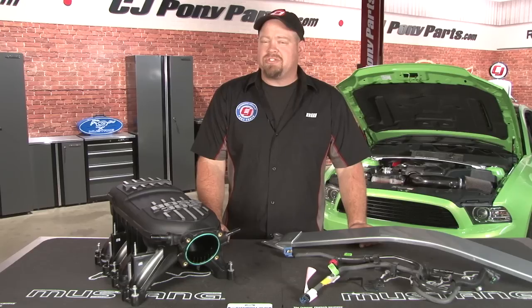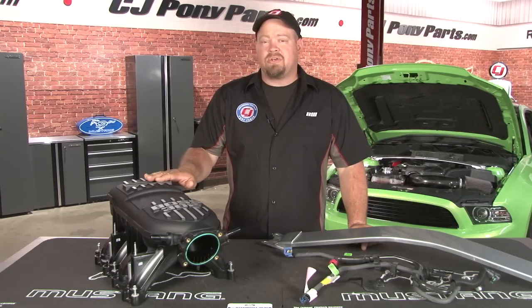Hi, Bill from CJ Pony Parts. Enthusiasts were thrilled when Ford revived the Boss 302 nameplate in 2012. Like many special editions that are made up of just stripes and scoops, the Boss had forged internals, revised camshafts, ported heads, and an all-new intake manifold making 32 horsepower more than a stock GT. Along with better wheels, tires, and an improved suspension, the Boss was a true performance package.